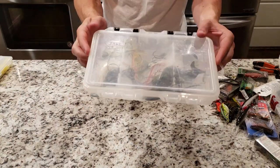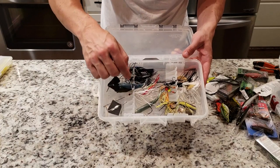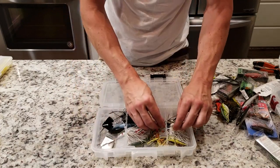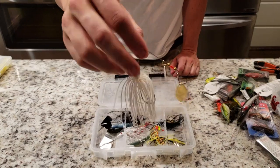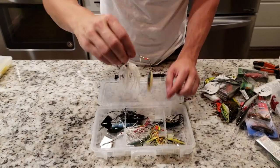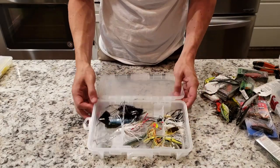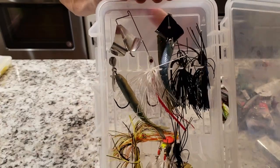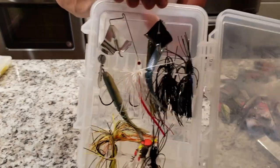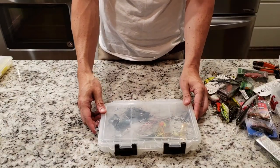For my spinner bait box, I keep this in the front pouch as well. Little rigging section in here with a little hook — you can take your little spinner baits out and keep all my spinners in here. They got a little hook so you can put them down in this little groove and keep those suckers all intact, all nice and organized. It's probably the most organized box I have in this whole bag setup.